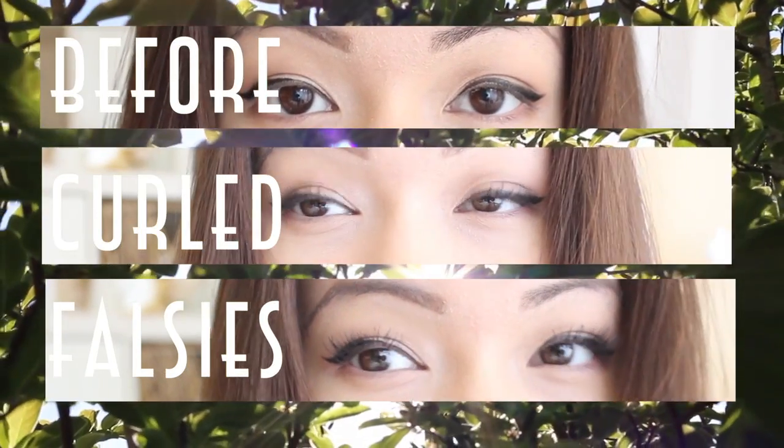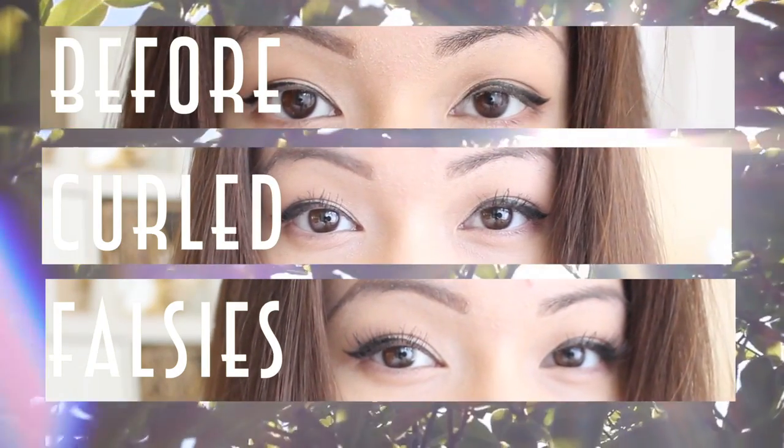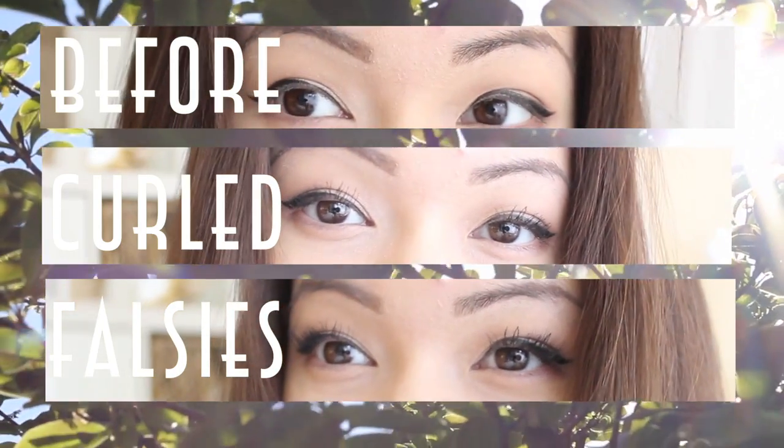That's pretty much it — it's pretty easy and fast. It's a little thing you can add to your routine if you want longer looking lashes. I hope it helps, and thank you for watching!